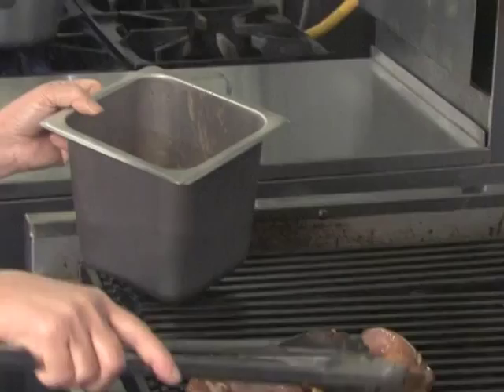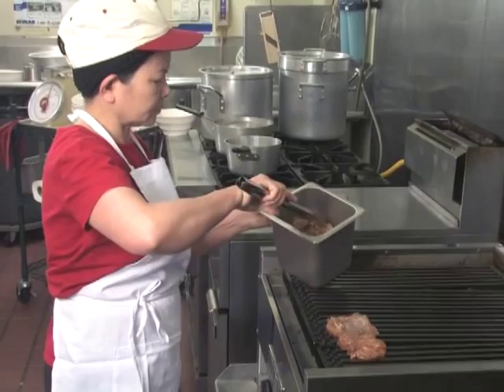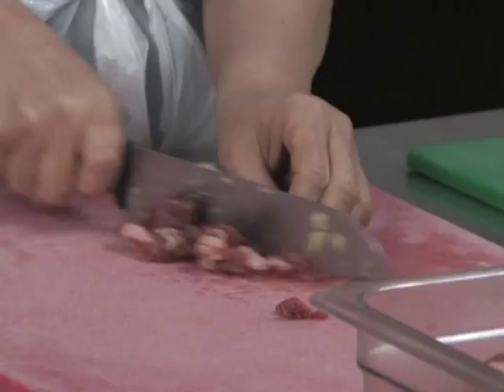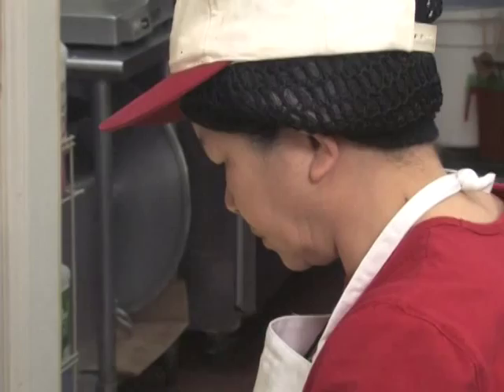Many foods have bacteria on them that will be destroyed during the cooking process. It is important that these foods, juices from these foods, or equipment used to prepare these foods not come into contact with food that has already been cooked or will not be cooked before being served. If contact does occur, that food will be considered contaminated and can spread foodborne illness to customers.